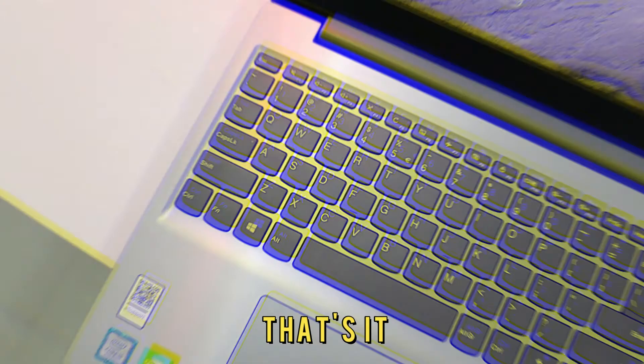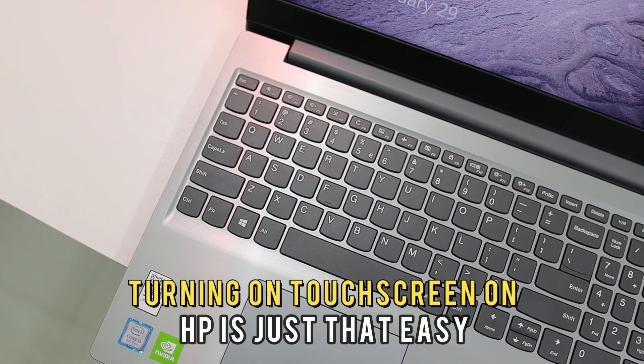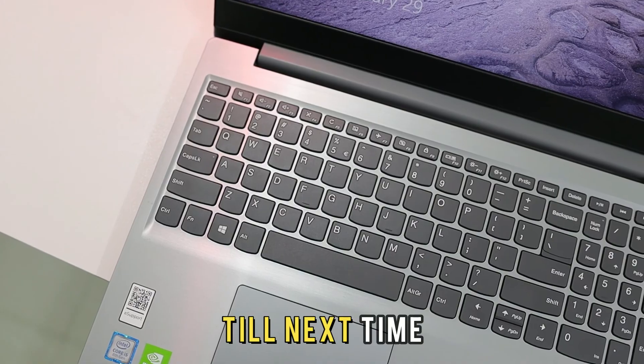And that's it. Turning on touchscreen on HP is just that easy. Thank you for watching. Till next time.